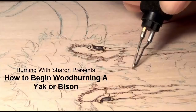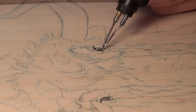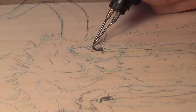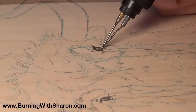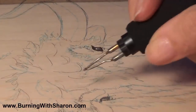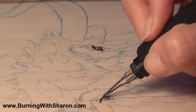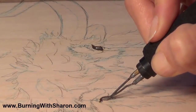Hi, this is Sharon — here's a little sampler for my Burning Academy, enjoy. When beginning work on either a bison or a yak — who, by the way, are members of pretty much the same family; they actually are related — I always begin with the eyes. On virtually every project, animal or people, I'll begin with the eyes. I think it's monumentally important.